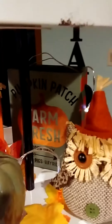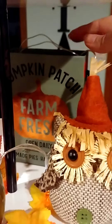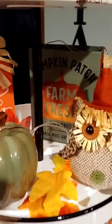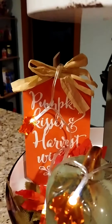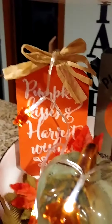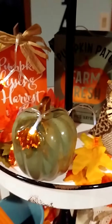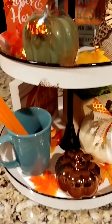Cute little owl — one dollar. There's a cute little bag back there; it's hard cardboard and that's where I have my on/off switch for the light. Then this cute little piece of wood shaped like a pumpkin, and I got these little leaves and spread them all over there on my second tier.